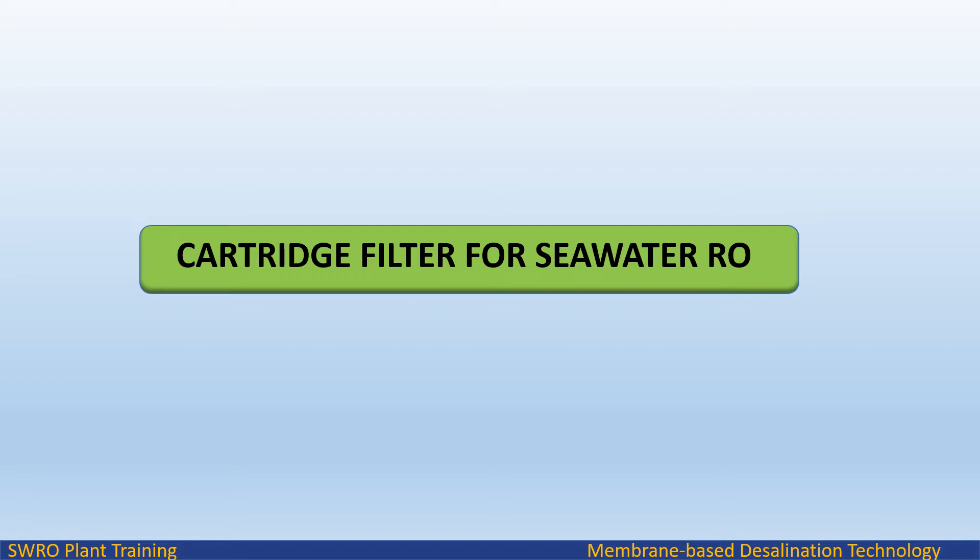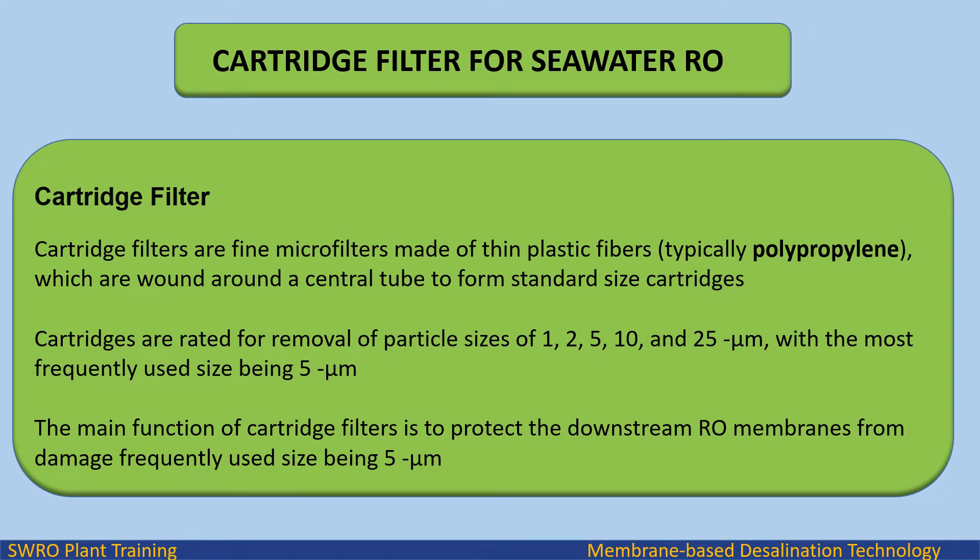In this video we will study about cartridge filters for seawater reverse osmosis plant. Cartridge filters are fine microfilters made of thin plastic fibers, typically polypropylene, which are wound around a central tube to form standard size cartridges. Cartridges are rated for removal of particle sizes of 1, 2, 5, 10, and 25 micron, with the most frequently used size being 5 micron for seawater RO.